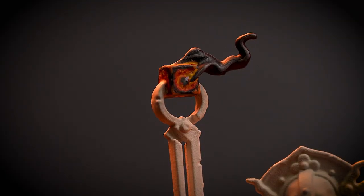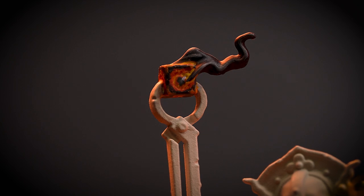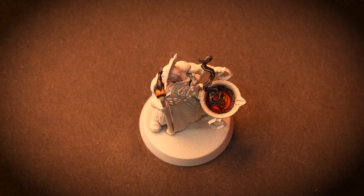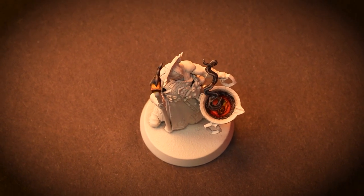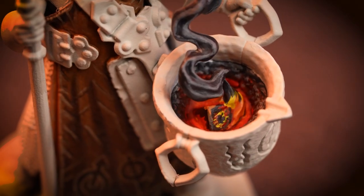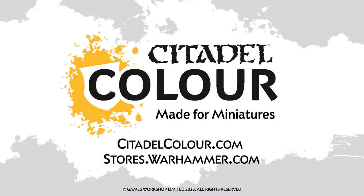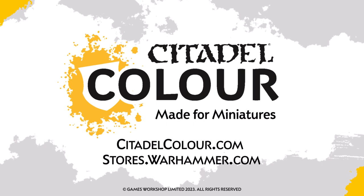And there we are! Your Alchemite Warforger has its runecube so scorching, it burns hotter than Aksha itself. For more tutorials, tips and tricks, check out citadelcolor.com, or head to your local Warhammer store where our amazing staff will be happy to help you. We hope you enjoyed this video and we'll see you next time. Bye-bye!